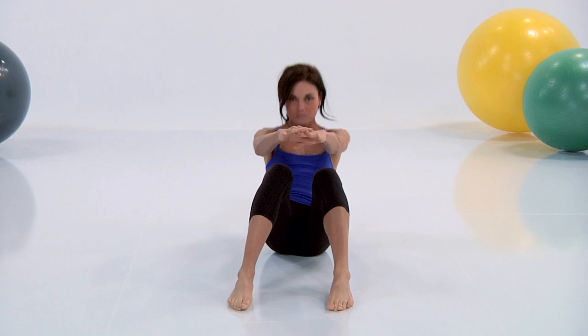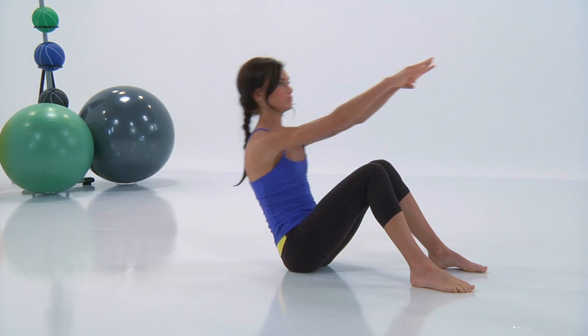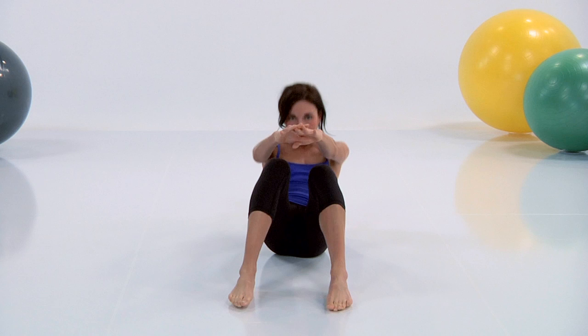You're gonna exhale up and inhale down. If you're not feeling too coordinated with this one, take your time. You are going to reach those fingers long behind you and all the way forward.